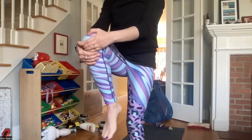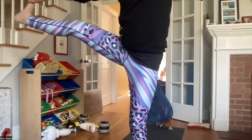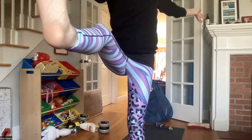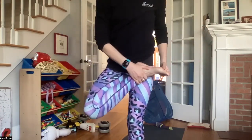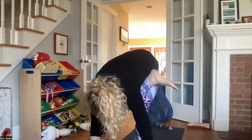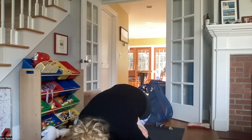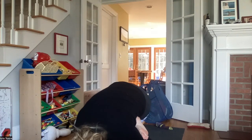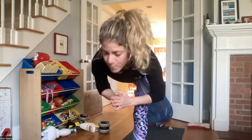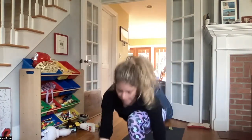Exhale hugging right knee into the chest. Right peace fingers around the right big toe. Extending the leg out in front of you. Inhaling here. Exhale opening that leg out to the side. Inhaling here. Exhale bring that right foot forward again. Bending the right knee, right heel into left hip crease. Hands to heart center. Inhale, exhale folding forward. Holding here — or the option to come into flying pigeon pose.